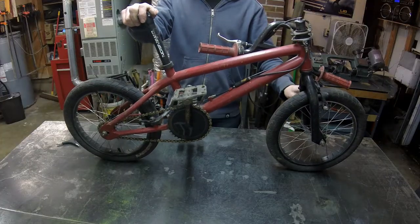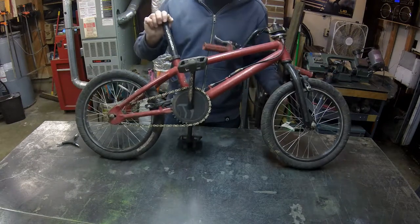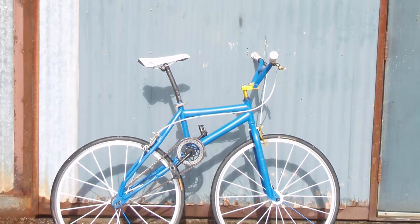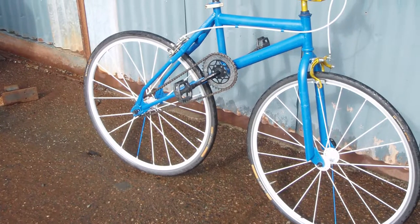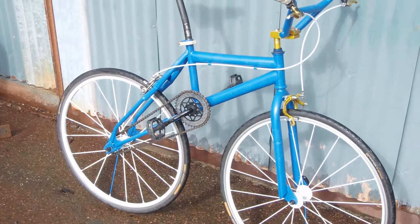We're going to take this 16-inch Haro BMX bike and turn it into a freak bike that I've called the Badonkadonk. The Badonkadonk started off by taking a 16-inch kids bike and putting it on 700c wheels, named after the Southern Donk style of car and the booty shake and dance you inevitably do when you step out of the saddle to pedal it up a hill.